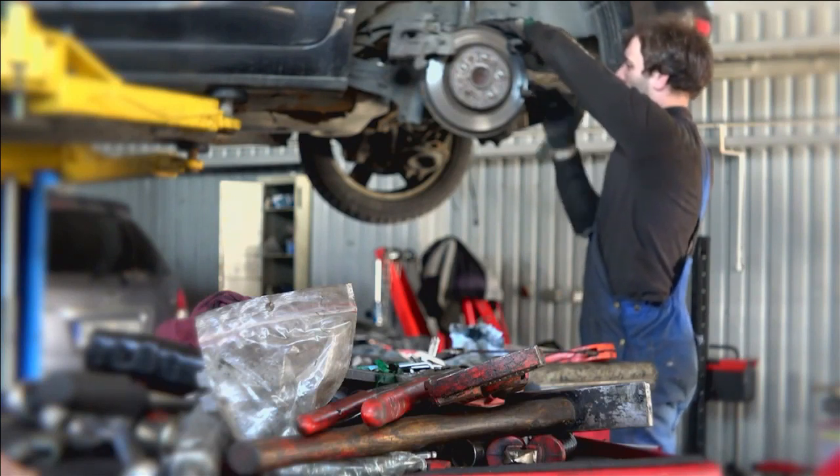Either way, don't wait. These are your brakes and they're critical to your safety. When it's time to get your brake system serviced, make sure you swing by one of our trusted car pros here in town.